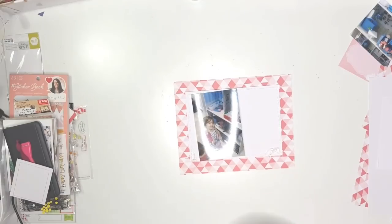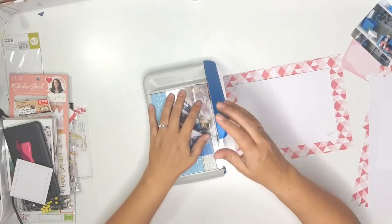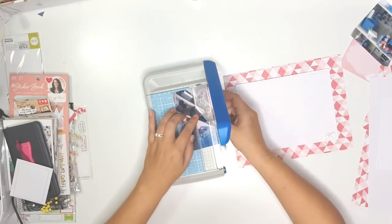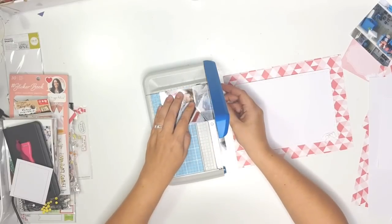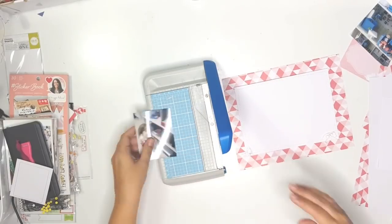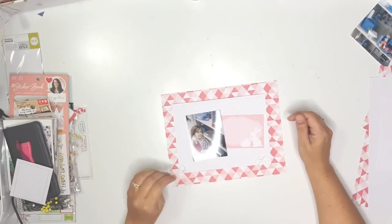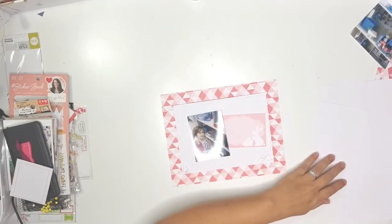I've cut that white paper to six by eight just so it has a big border. The specific photo I wanted to use was a little bit too big, so I cut off some negative space — nothing that won't be missed. I cut it down to about three by two, so it's a lot smaller and fits much better, and I really like that.